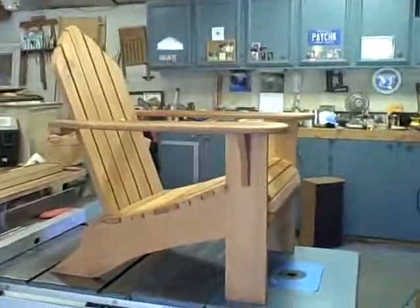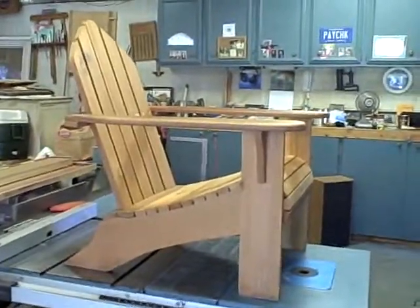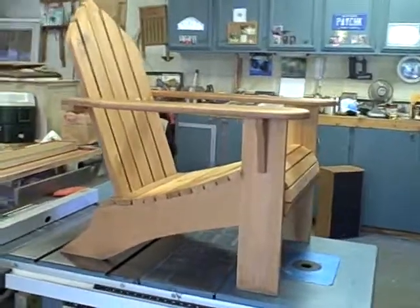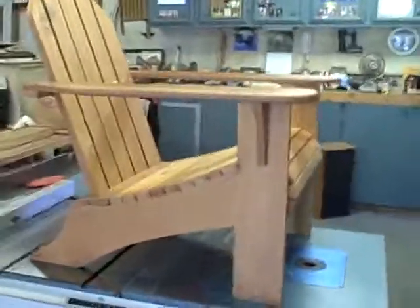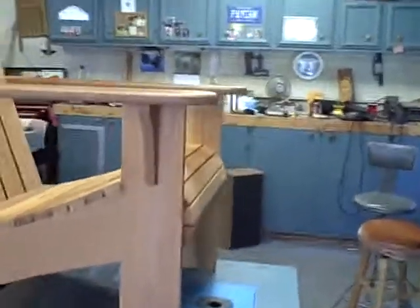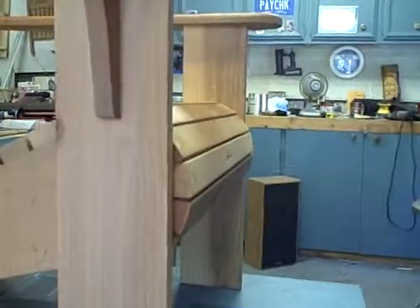This is my current design of Adirondack chairs. In the early years when I first started building them, they were much more squared off than this current one is. If you look at the front, you can see where I have rounded it over.